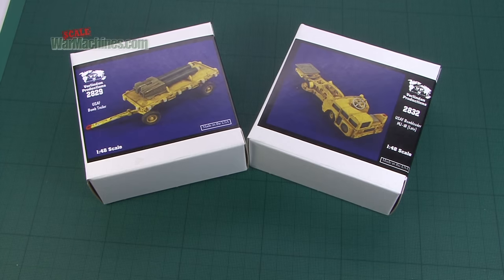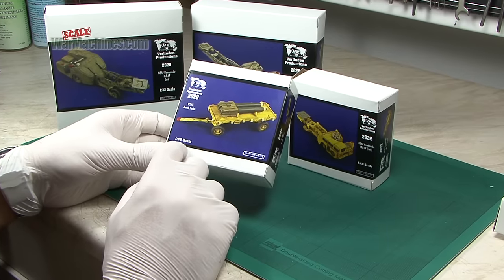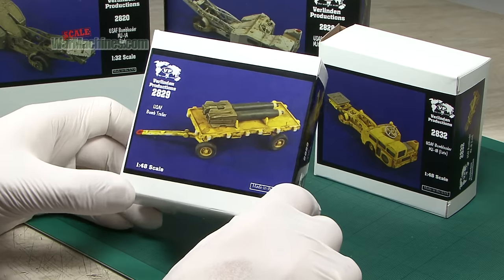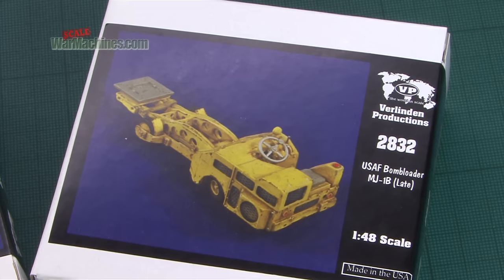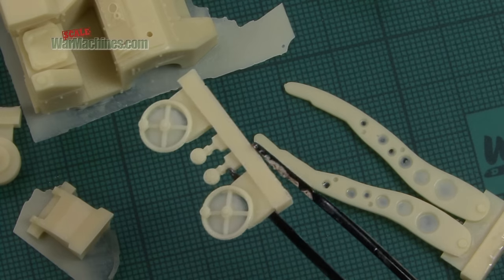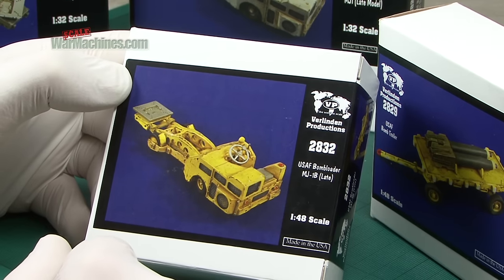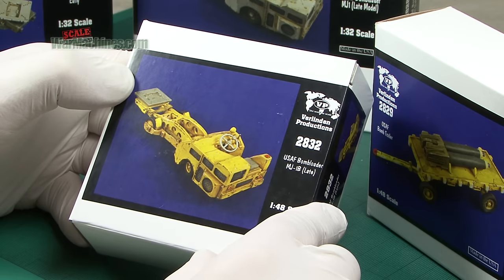Aviation fans will love these — very useful ancillary gear for aircraft. We've got a US Air Force Bomb Trailer in 1/48 scale: a fairly simple kit but beautifully cast. The bombs are of course a useful addition. 2829 US Air Force Bomb Trailer, and also in the same scale, 2832, the US Air Force Bomb Loader MJ-1B late. This is a great little kit that appeals to not just aircraft modellers but also armour modellers — great fun to weather. There are about 20 or so resin parts.